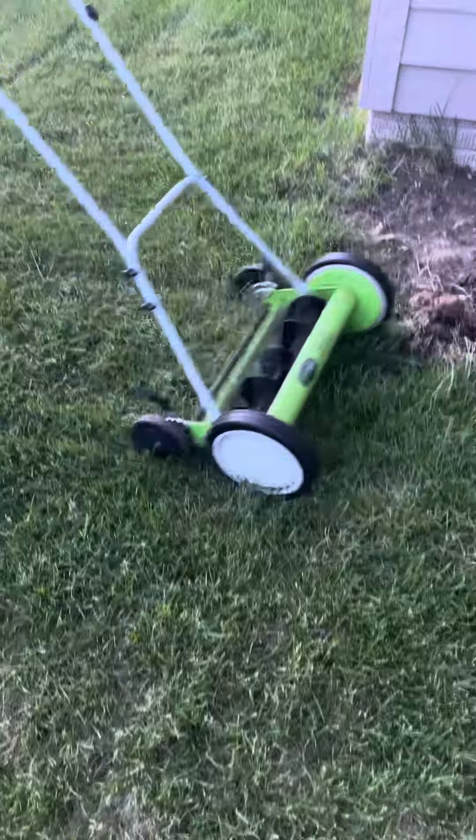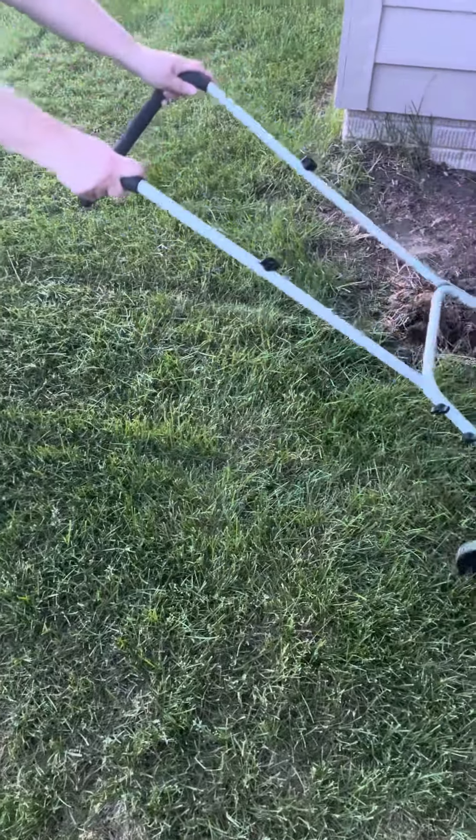Now that you see the lawn mower is working properly — you can tell by the thickness of the grass — look at the grass and my wife, the gorgeous woman there, is pushing the lawn mower and she's having fun while doing it. I guarantee you she's smiling.